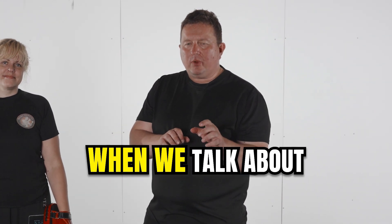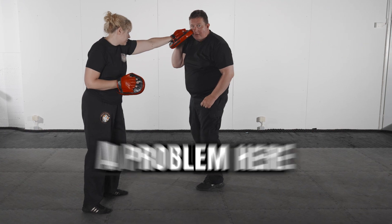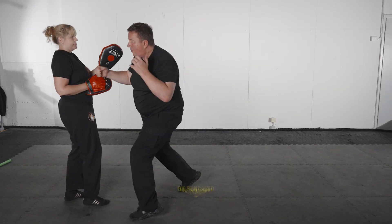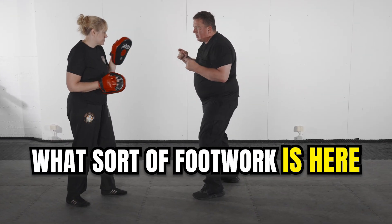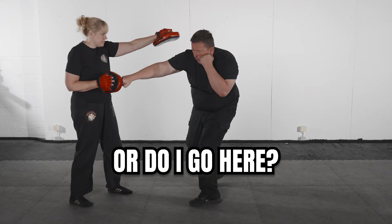I want to share a bit of an idea when we talk about footwork. She's describing a problem here that I need to fix by punching. Thinking about what sort of footwork is needed here — once that happens, do I go here or do I go here?